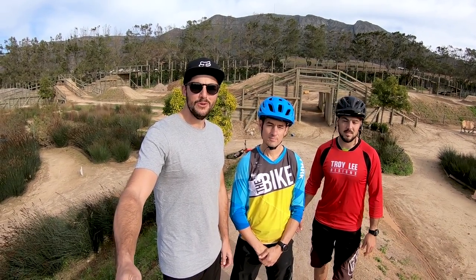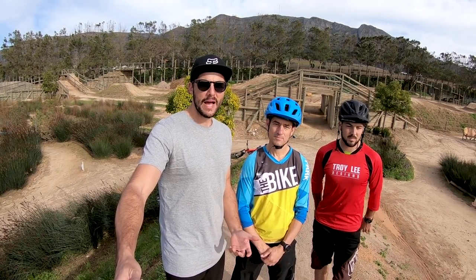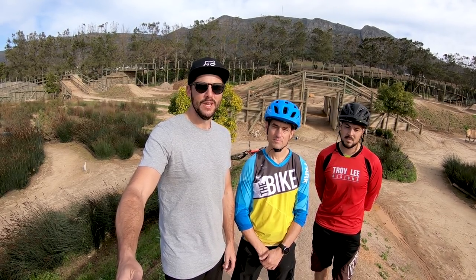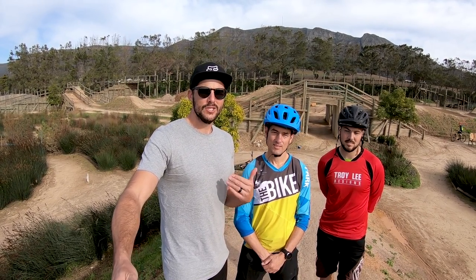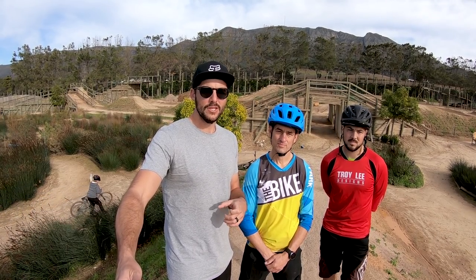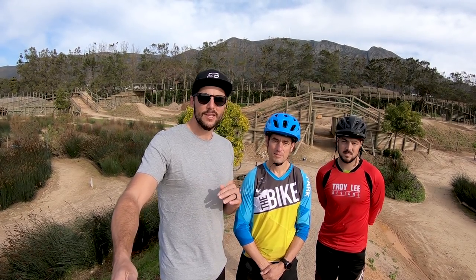Hey everybody, welcome to episode 21 of Allride. It's a beautiful day here in the mother city and we found ourselves at the bike park which is on Constantia Eitzig wine estate down in the southern suburbs. We're joined by the legendary Chris Nixon and of course Craig Rhodes Harrison. Today Chris is going to be taking us through how to become a better rider. This is essentially the first episode in a series of skill episodes, and today we're starting right at the beginning — kicking things off with balance.